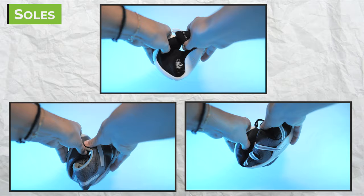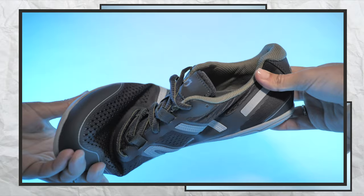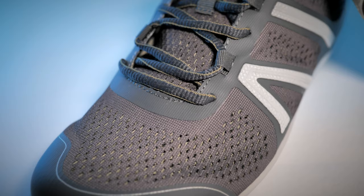All these models sport thin and flexible 5.5mm zero-drop soles, which is pretty standard for barefoot shoes. However, I did find that the HFS sole was the most flexible and provided the most amount of ground feel, probably due to the unique material composition in this particular model. For this reason, I preferred wearing them to the Prios.